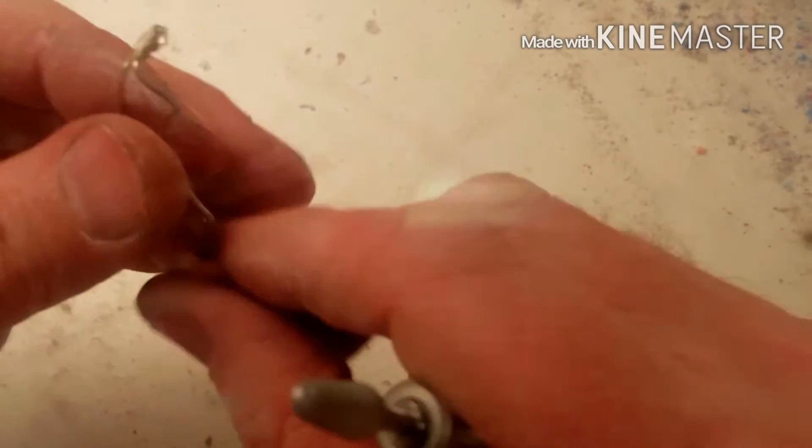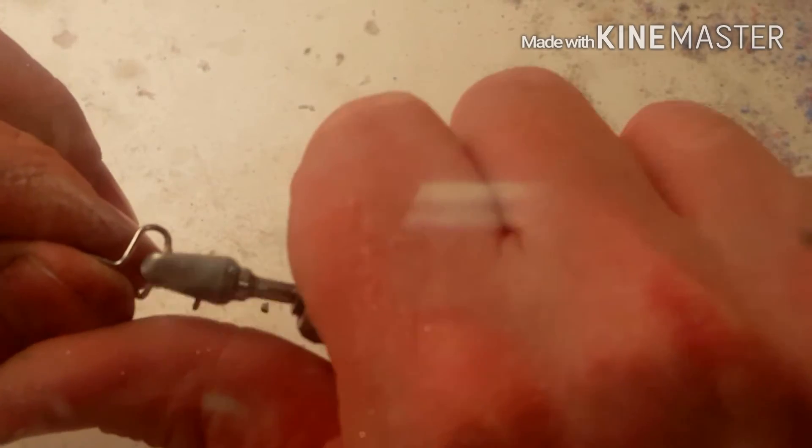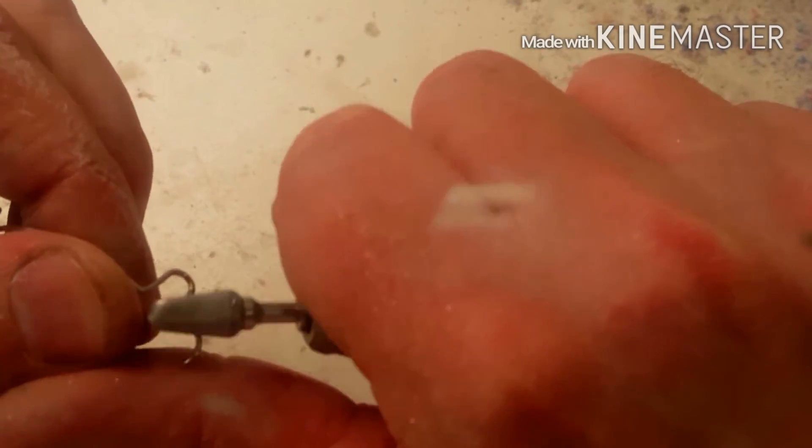I'll then switch up the burr and use more of a tapering burr just to do some tighter finishing. We'll see that in a second.